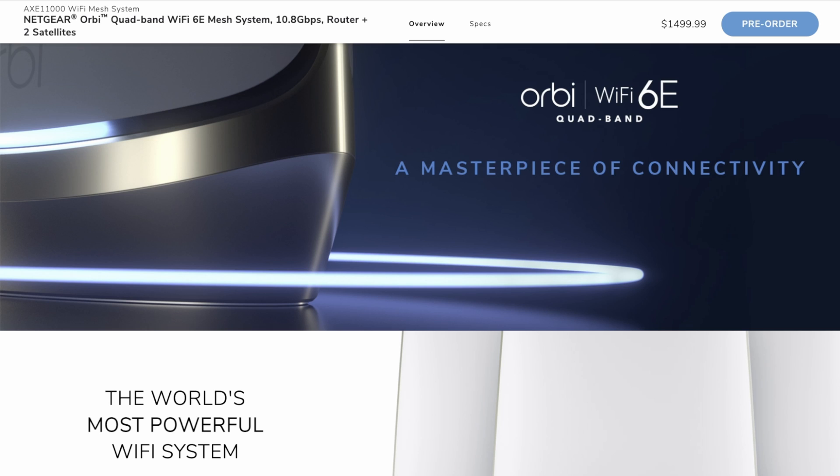Even though they're actually quite big — the router and the satellites are quite big compared to most, like the Google and Asus ones and things like that. These ones are quite substantially bigger. But I saw the specs and everything else and was quite interested.